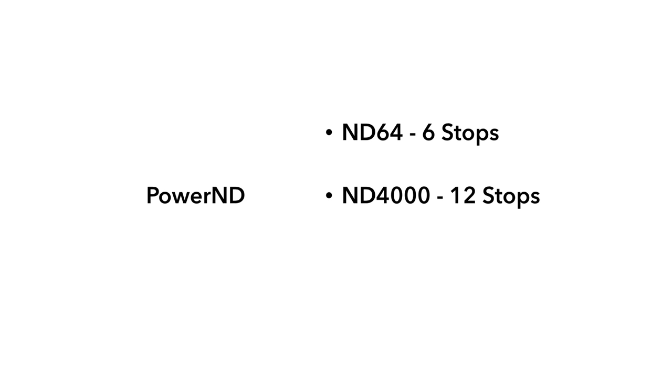Now, we are back again with another exciting product — the Power ND, the best fixed neutral density filter. The Power ND family includes the 6-stop ND64, 12-stop ND4000, and the powerful 16-stop ND65000.